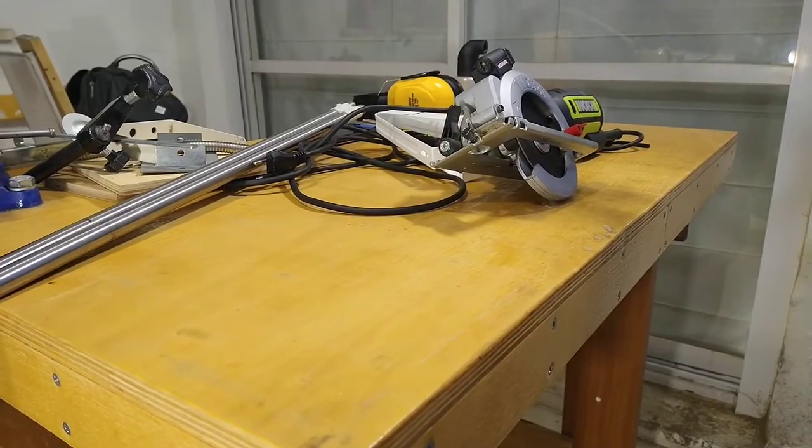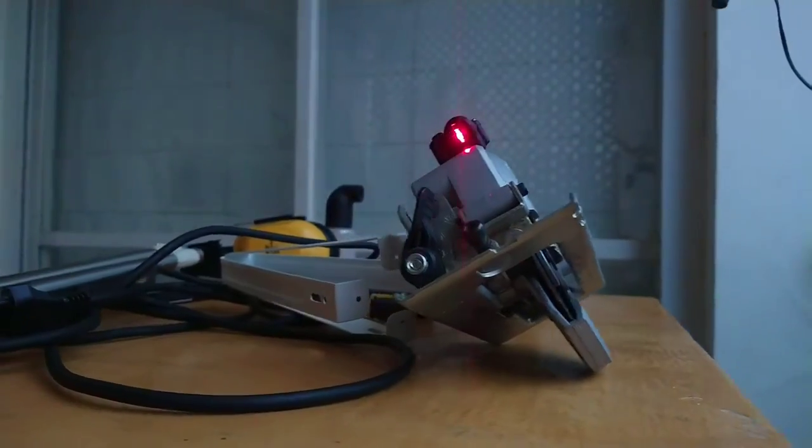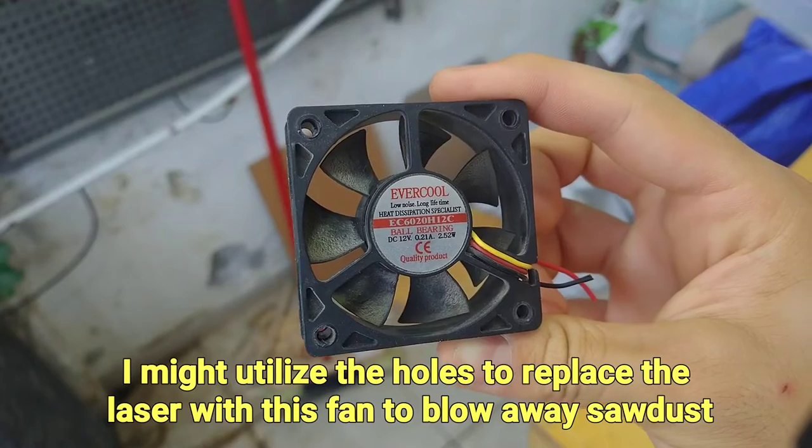The saw also comes with a laser guide. I've used it when working indoors, but unfortunately it's not bright enough to be seen outdoors in an environment with indirect sunlight.